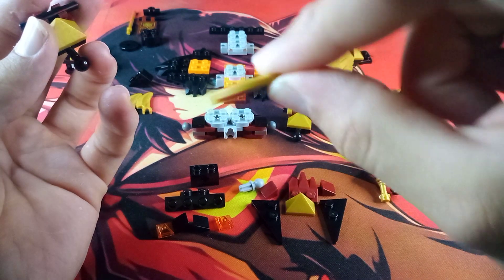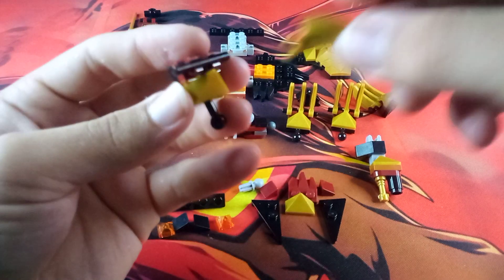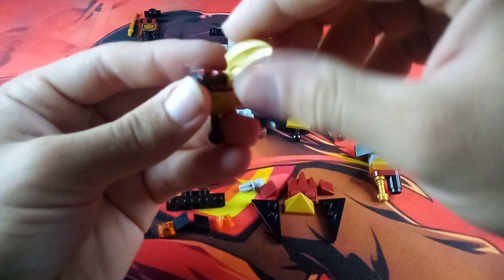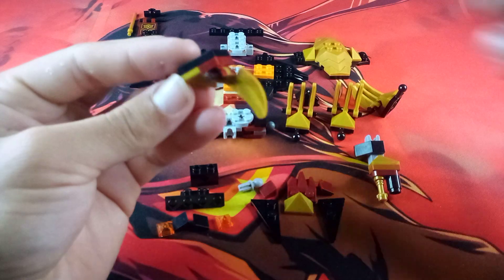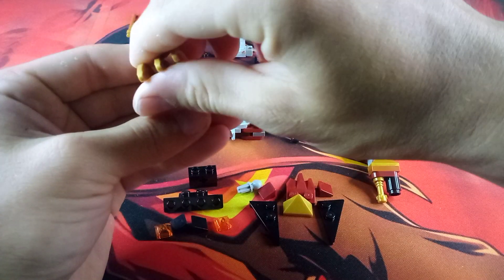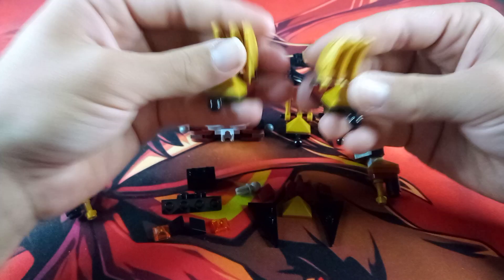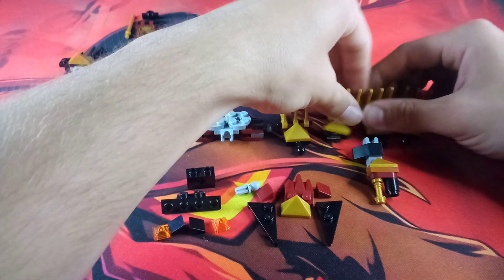Then take three of these gold claw pieces and clip one onto the middle of that black bar, with the outer curve of the part pointing away from the ball joint. Then clip two more on the sides. Once you finish that, build three more — you're going to build four of these total and they are identical.